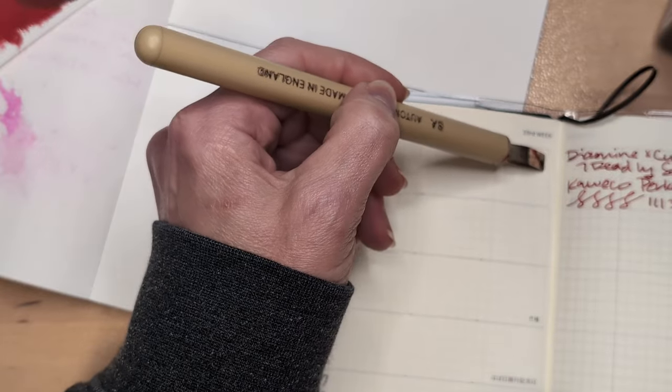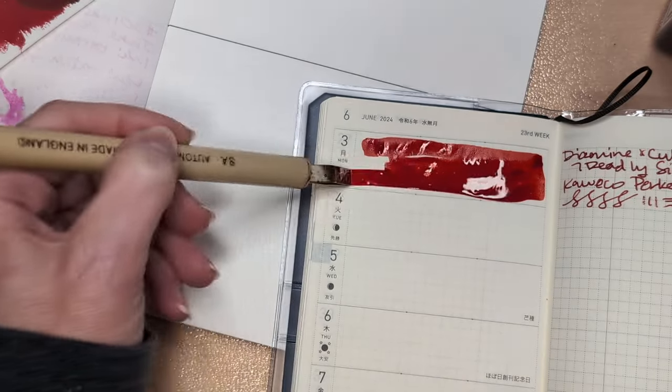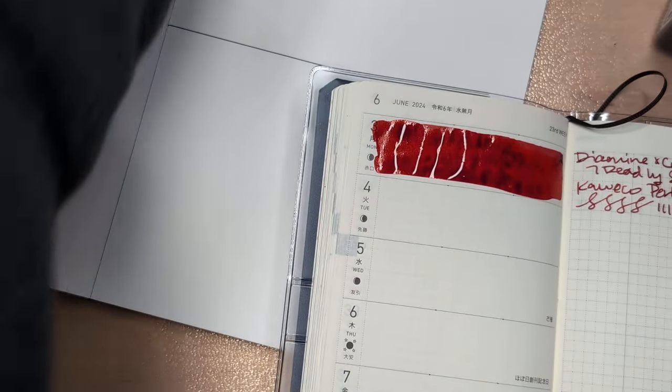I tried to fix my automatic pen and I don't think I was successful. It's just a mess now. But we'll see — we'll get there eventually, because we must. Put that aside.